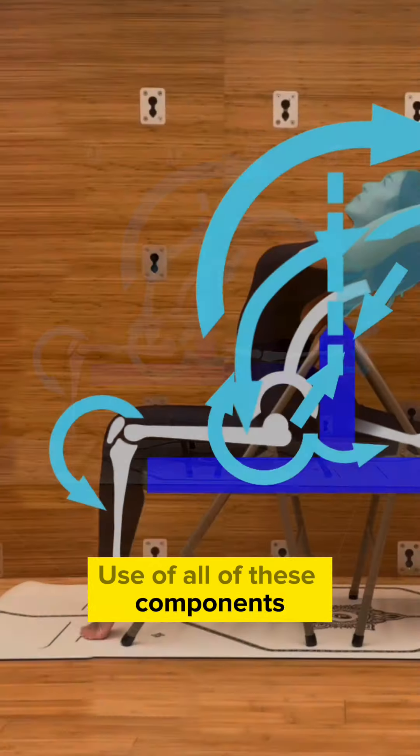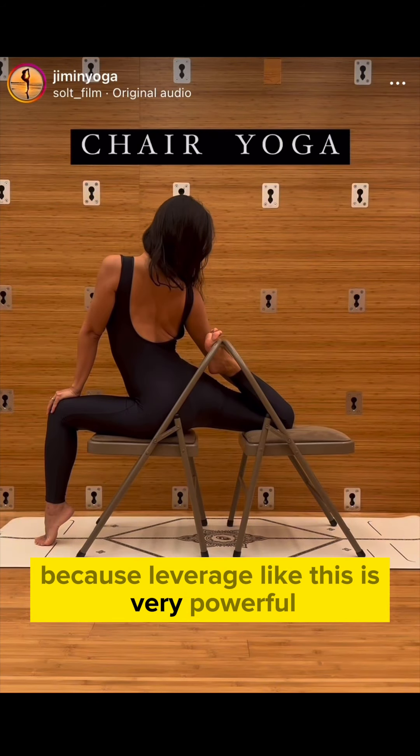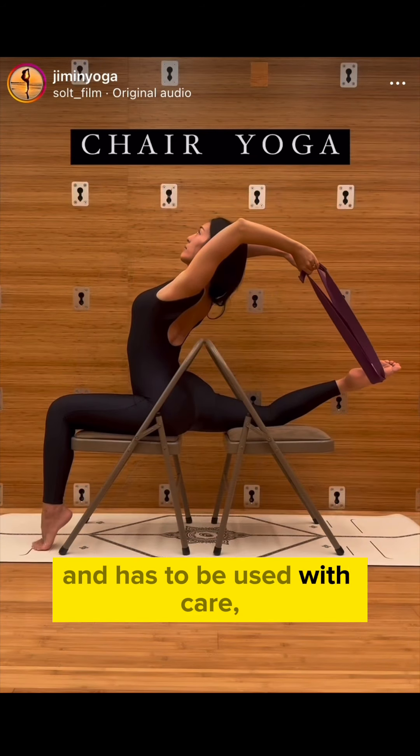Use of all of these components is up to the wielder of the pose — and I do use the term wielder specifically — because leverage like this is very powerful and has to be used with care, safety, and respect.